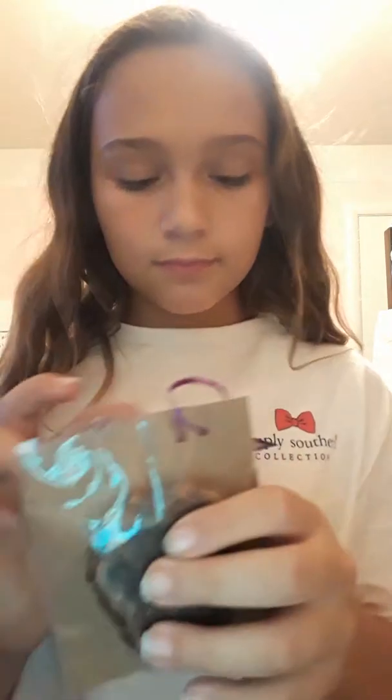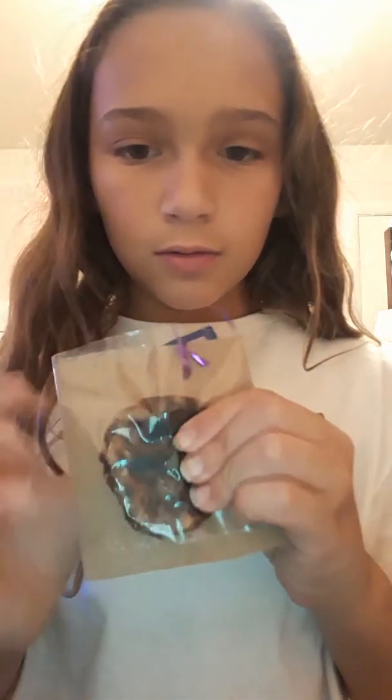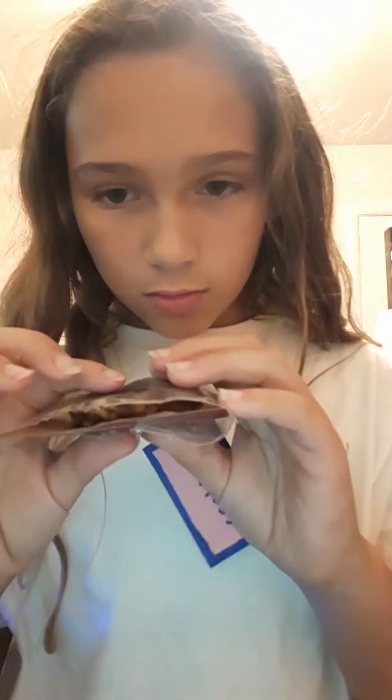Next, I have some packaged ones. I have this cookie. Literally, it's just a cookie. It has, like, the white — I tried those.